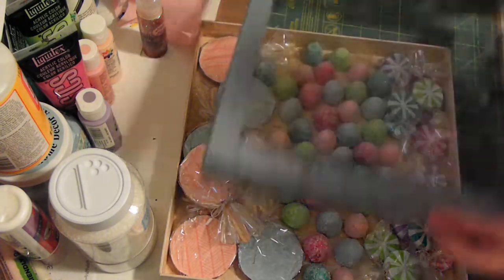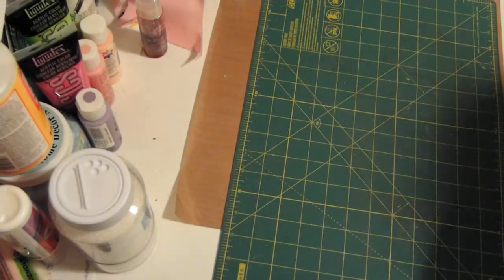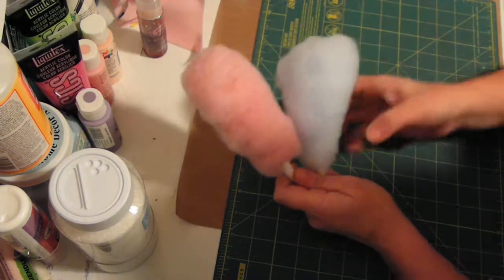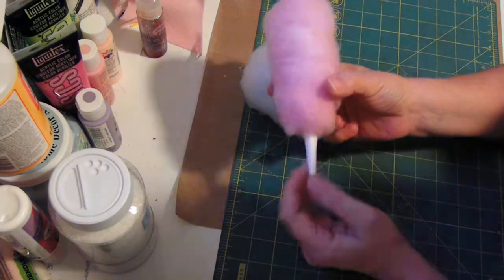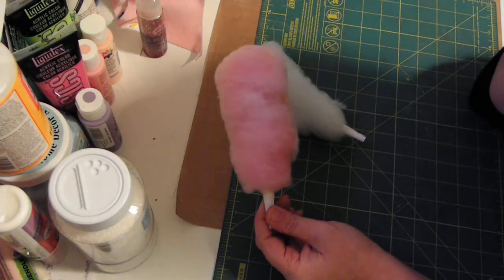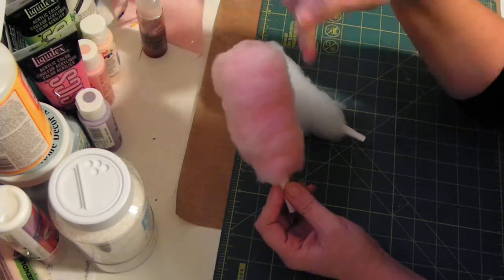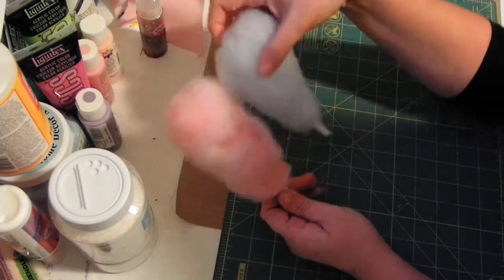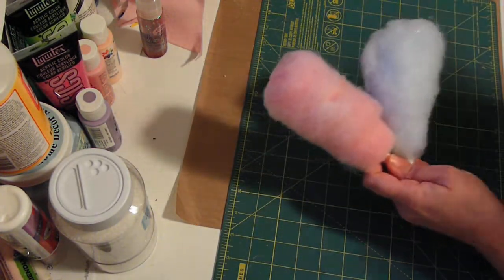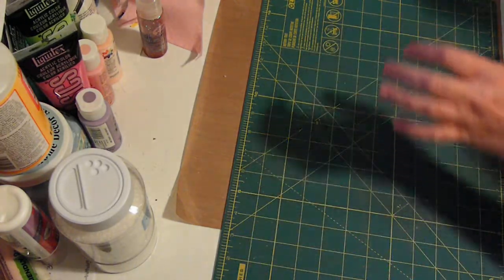Those will all go on the tree. I also made cotton candy — this is just some cardstock rolled up to look like a little cone, with polyfill that I dyed. I started with food coloring but it wasn't quite intense enough, so I mixed up a little acrylic paint and put it down in the bag as well. I let them sit for almost a week. I made an entire box full for ornaments.